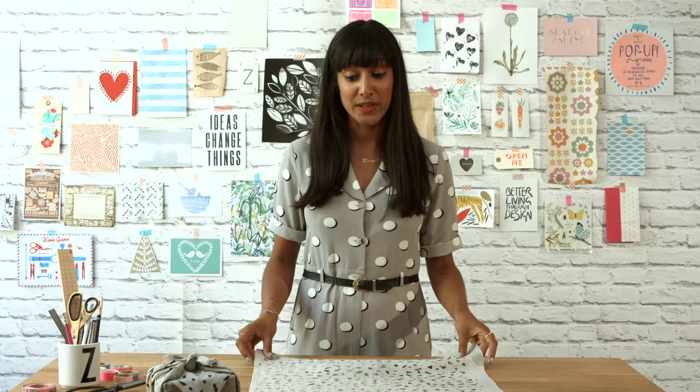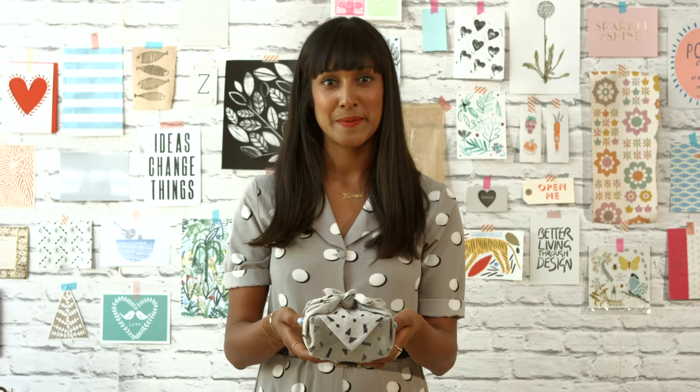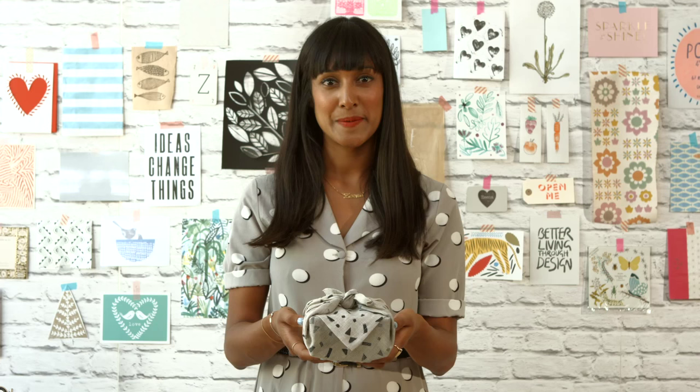Now you've completed your printed fabric, you can turn it into a beautiful cushion cover, a napkin or a table runner, or you can simply hem the edges and make yourself a furoshiki wrapping cloth — just like I've done here — perfect for presents.